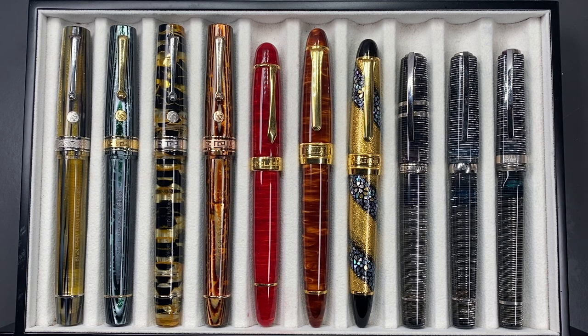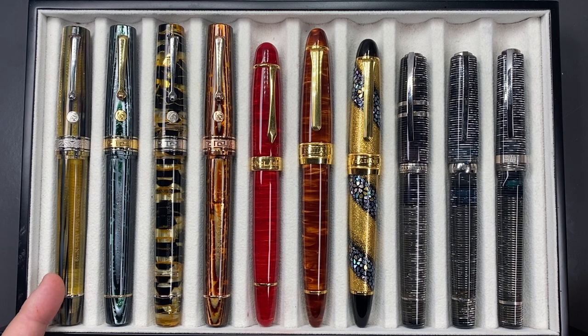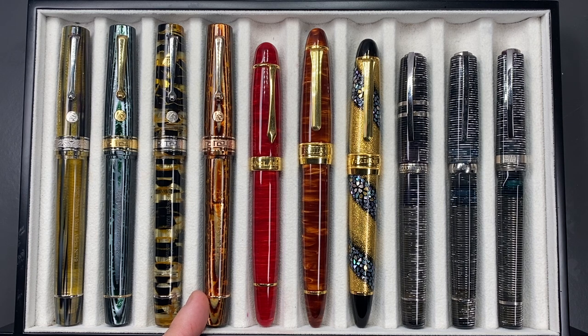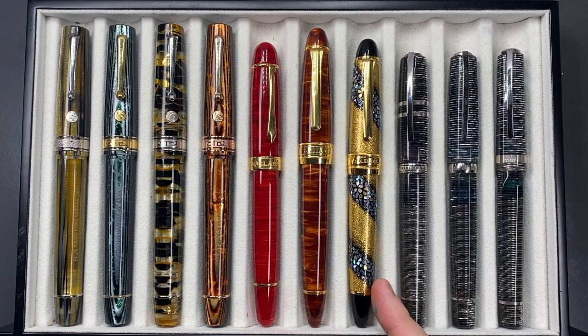From left to right we have the Armando Simoni Club Bologna Extra Africa, an Armando Simoni Club Bologna Extra Arco Verde, an Armando Simoni Club Bologna Extra Black Gold Lutrients, and an Armando Simoni Club Bologna Extra Arco Brown. We have a Classic Pens LM1 in the Flame Red, a Classic Pens LB5 in the Kowseki, a Sailor King of Pen Sakura Nagara, a Visconti Corsani 90, a Visconti Corsani Octagonal, and a Visconti Wall Street.